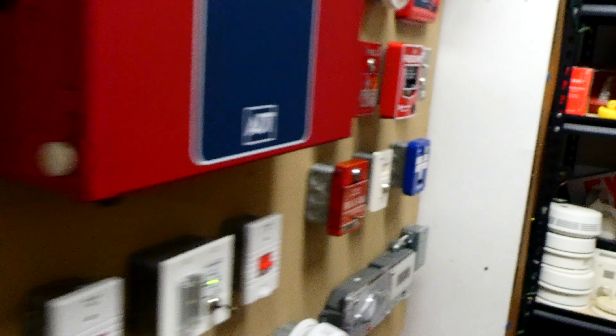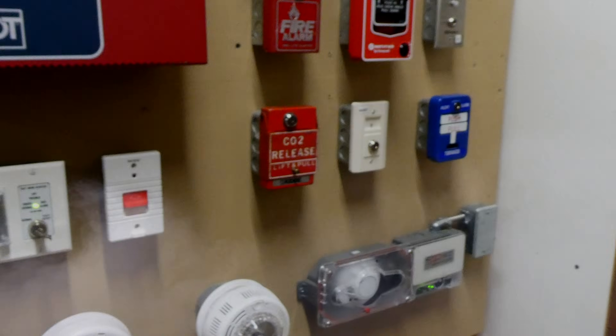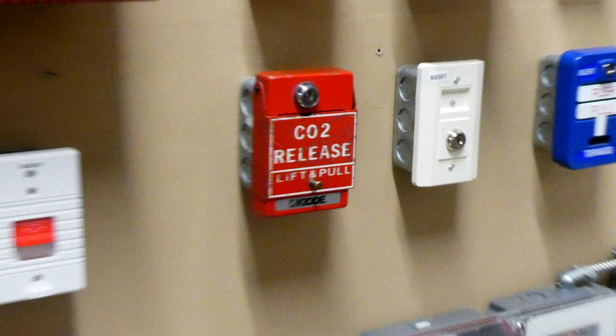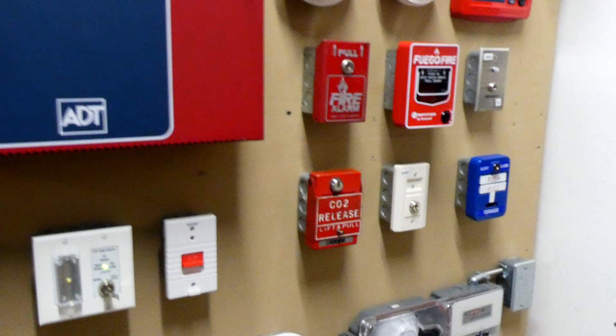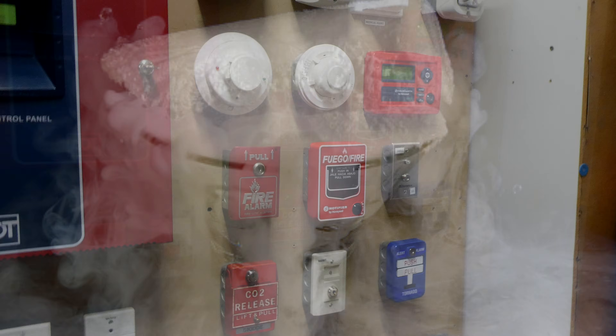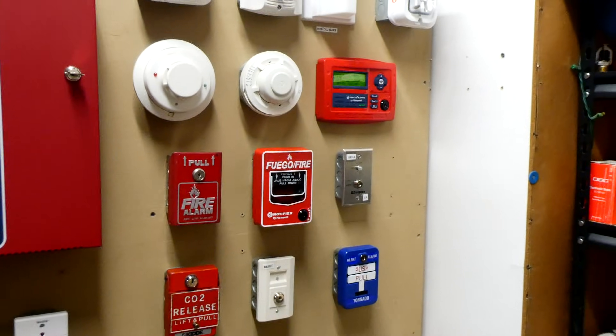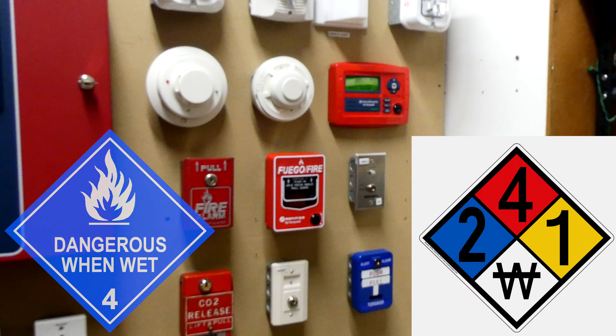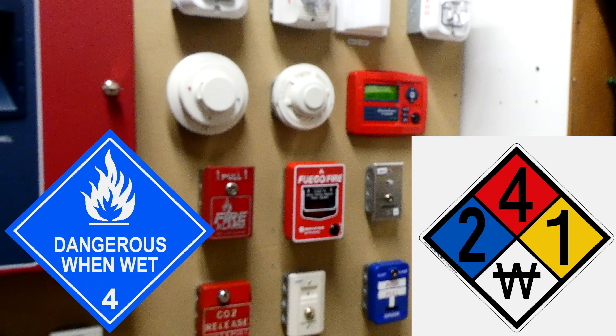So instead of water spraying everywhere and damaging everything, you can use CO2, which is a gas, and when it discharges it can still put out the fire without any cleanup afterwards. The same stuff that you see coming off of dry ice — that is carbon dioxide, which is CO2. There are even some hazardous materials stored in buildings where if you add water to them while they're on fire, it's going to make the fire a lot bigger and a lot worse.